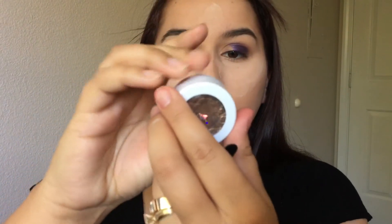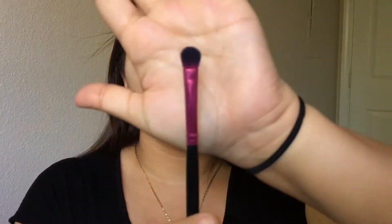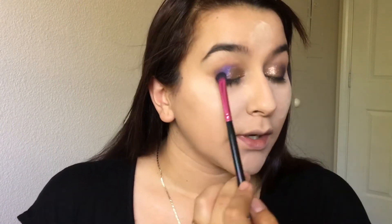Going in with another ColourPop eyeshadow, this is in the shade Millionaire — it's a very gold color — and we're going to apply it to the remainder of our eyelid. I'm going to take some setting spray and wet my brush so the color can be way more pigmented. Just keep packing on the color; I really want this really bright and gold. Then with the brush we used for the purple, I'm going to blend out that line with no extra product.